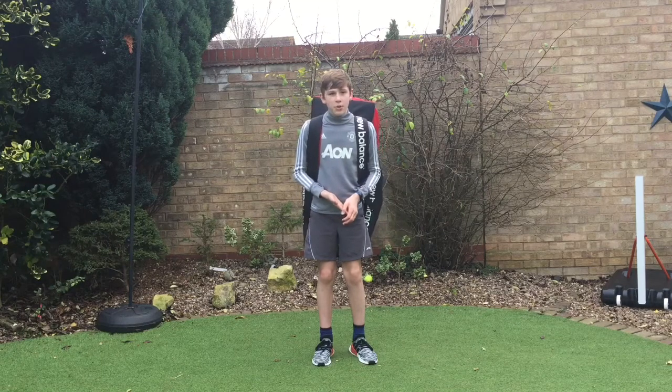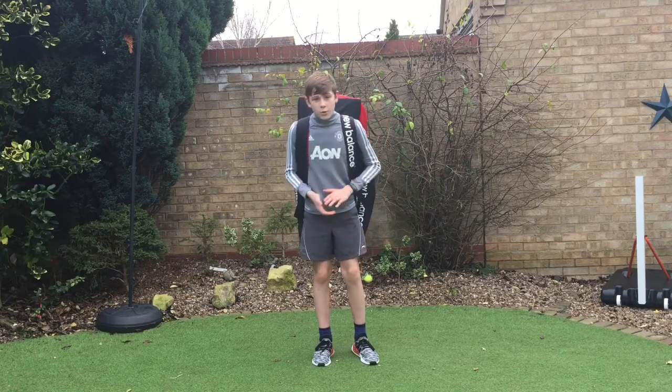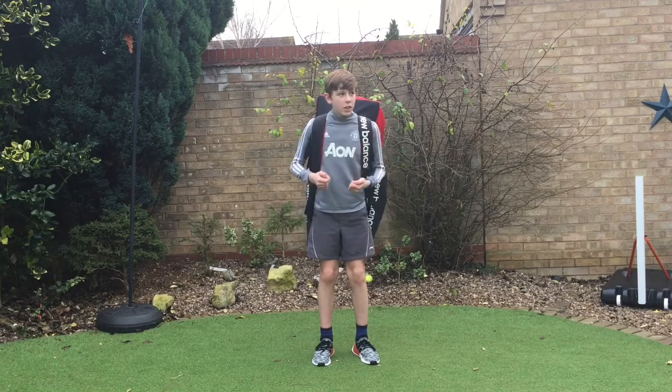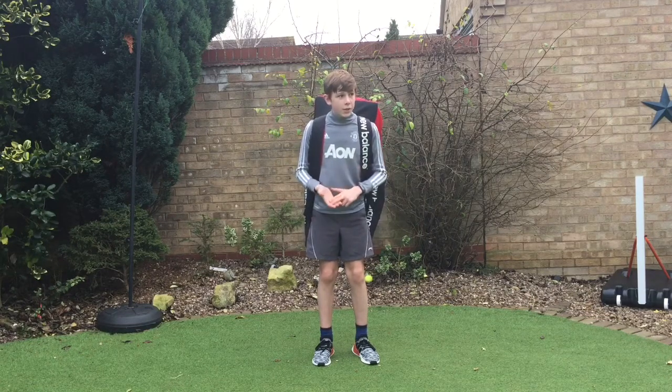It wasn't the best quality, it wasn't the greatest video. So hopefully today's going to be a bit better, and I've got loads of new stuff to show you guys. I've got a new bag, new pads, new gloves, and a new helmet.